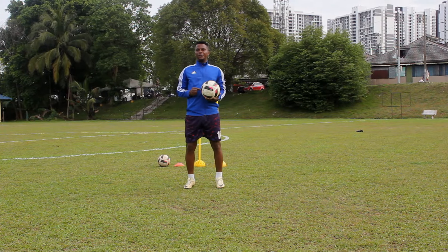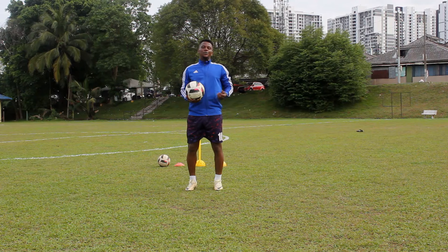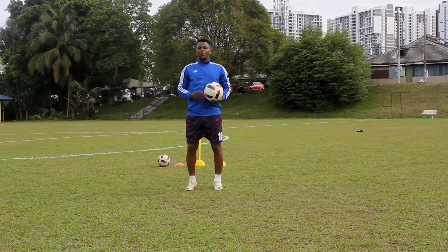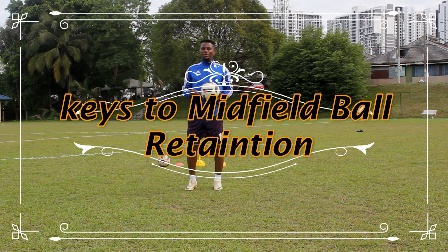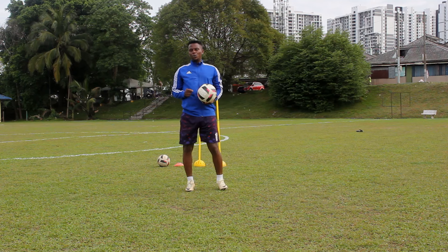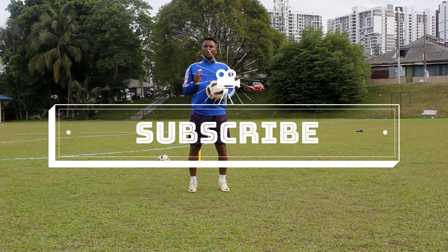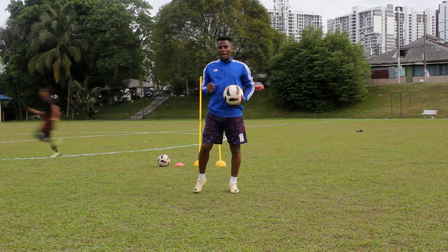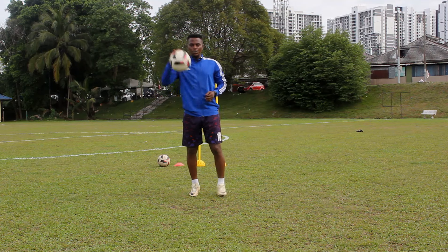To be a good midfielder or ball feeder, you should be able to return the ball when being pressured by your opponent. In this video, I'm going to teach you moves that will help you return the ball while under pressure. Please subscribe to my YouTube channel, share, like, comment, and turn on your notification bell for my weekly tutorials.